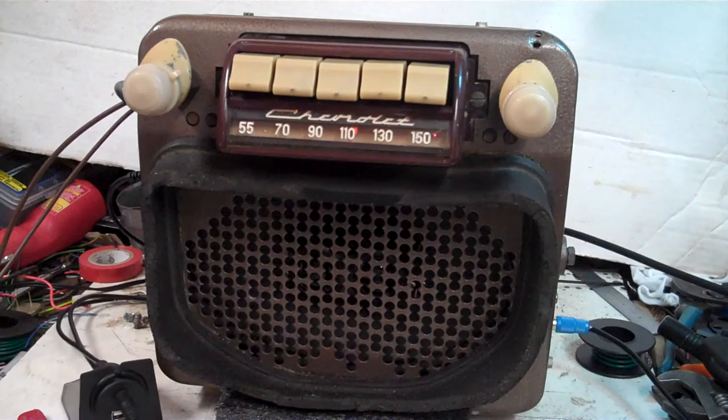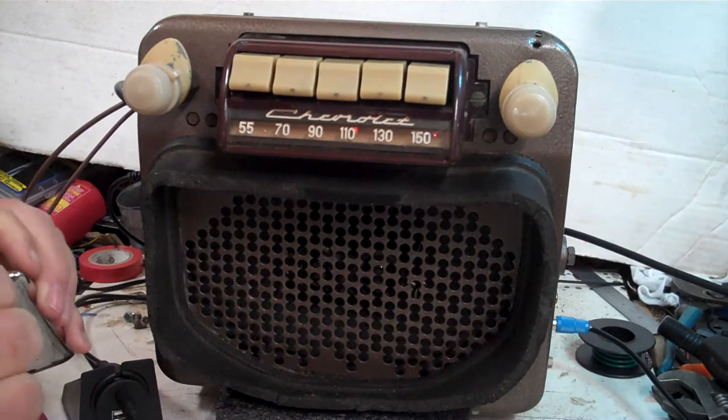You can plug anything into the auxiliary in that you want to. Right now we're going to put a little iPod on.